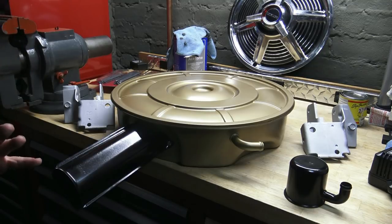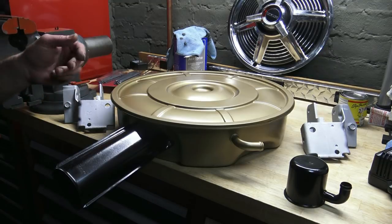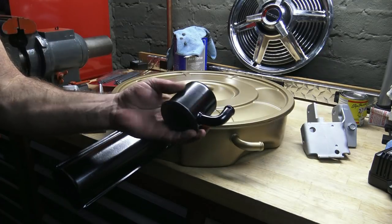Before I go any further, just so you know, my restoration style is kind of somewhere between concourse and screw it — so I'm not going for perfection. I'm just trying to make it look nice and do a DIY job. And here's a little oil cap I did.